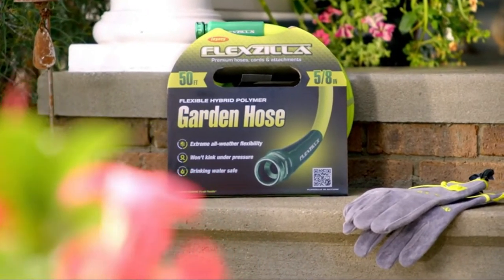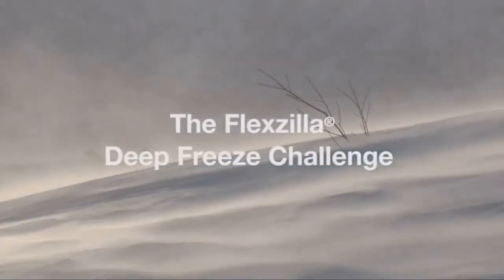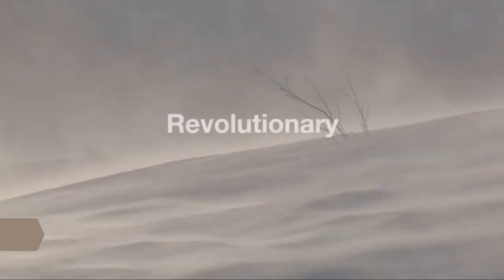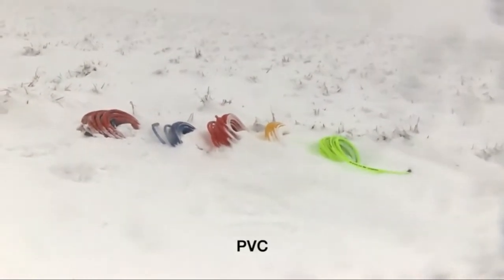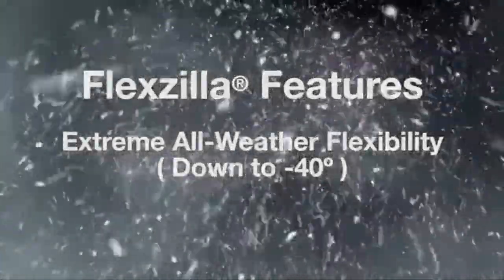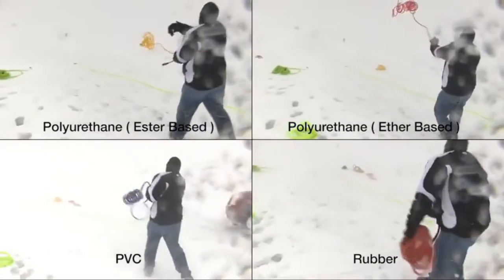The Flexzilla Deep Freeze Challenge: Flexzilla is a revolutionary hose that redefines flexibility. To prove it, we left five air hoses in a snowbank overnight — rubber, ester-based polyurethane, PVC, ether-based polyurethane, and industry-leading Flexzilla. Flexzilla is made from premium hybrid polymer material and stays flexible in all kinds of weather, including temperatures down to 40 below zero Fahrenheit. So flexible that oil companies in Alaska rely on Flexzilla to maintain their operations.